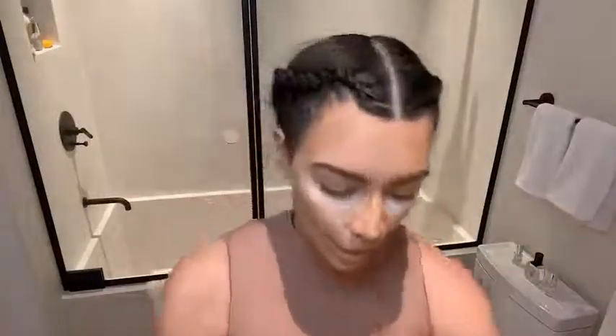I'm gonna use the KKW Beauty contour stick in medium. Since I'm super pale I'll pretty much just use the lighter color. Then I get to blending — I'm gonna wet my sponge really quick since it had powder on it, and just kind of push it in.